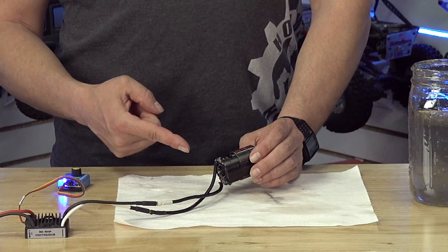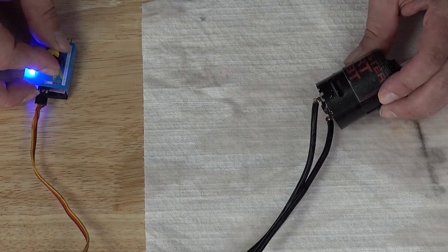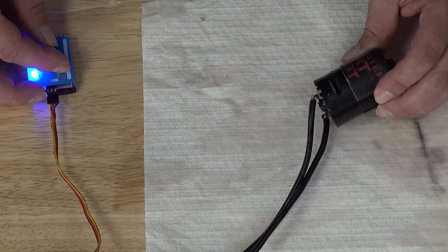I just pulled this sport motor out of a water break-in, which I don't recommend. We are going to dry it out by essentially slinging the water out.